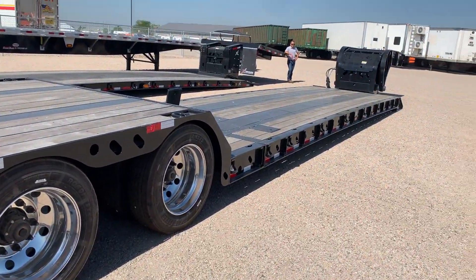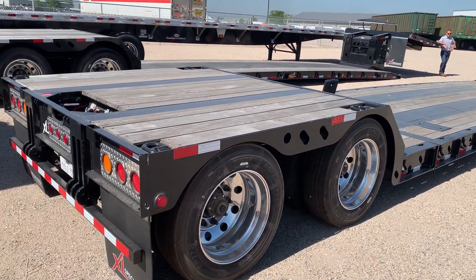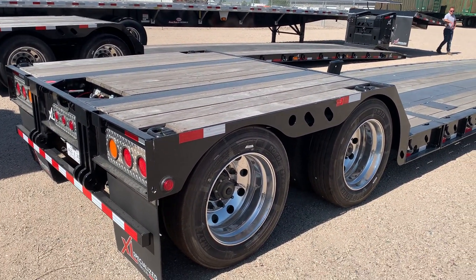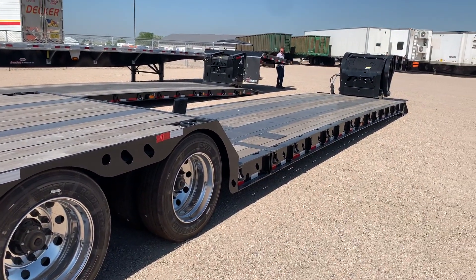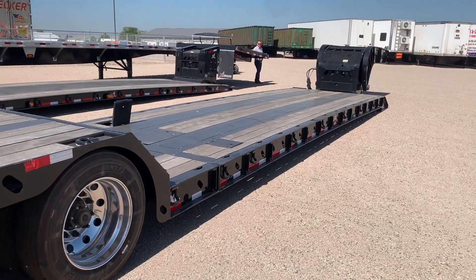That's a quick walk around of the XL90 HDE. If it all works out, we're going to shoot a video of extending this trailer, opening and closing it, and then also attaching and detaching the neck. Thanks for watching.